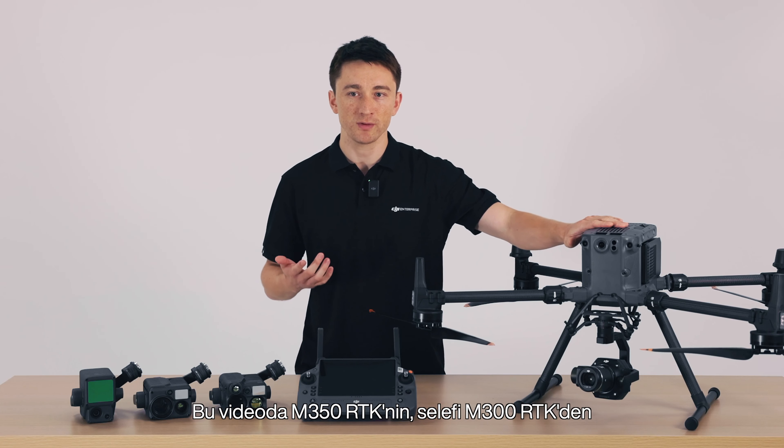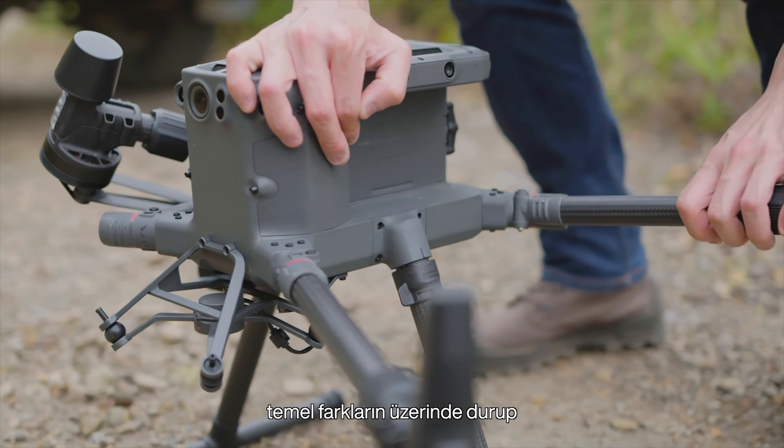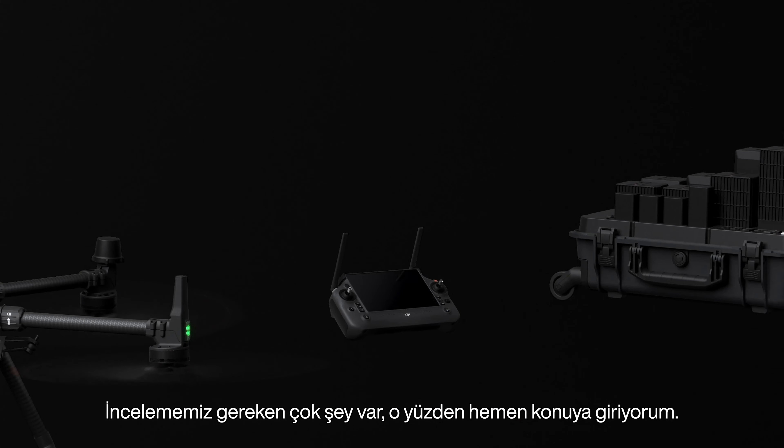In this video, I'll go through the major differences the M350 RTK has from its predecessor, the M300 RTK, and show you why the M350 RTK is the apex of commercial drones. We've got a lot to unpack, so I'll dive right in.